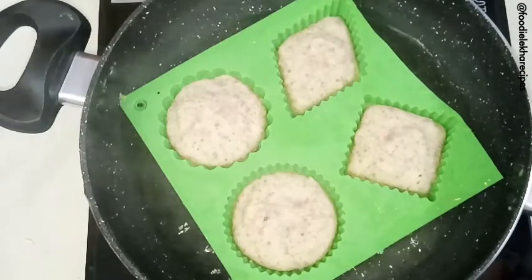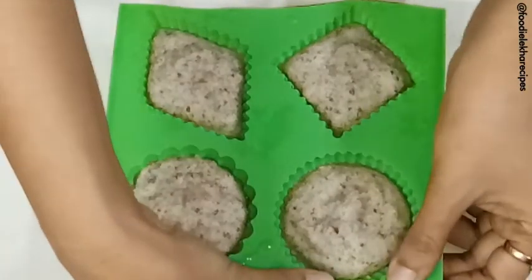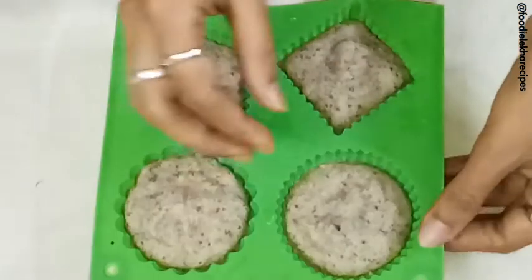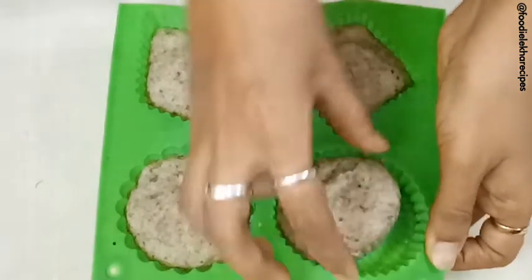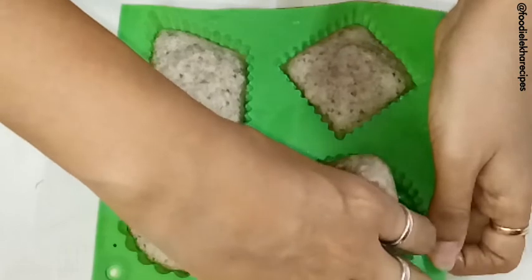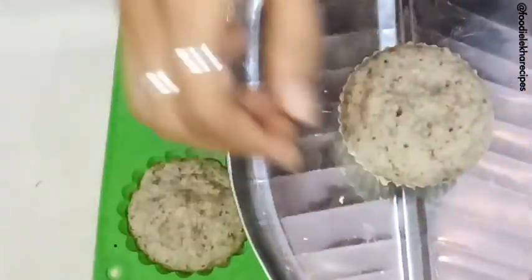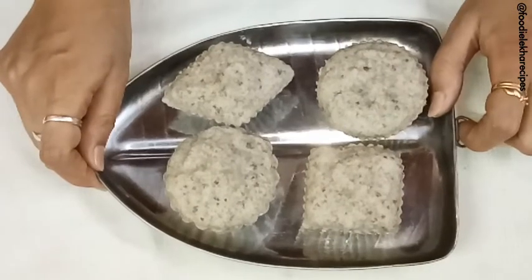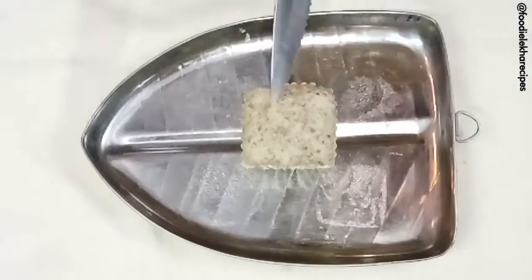We start unmolding the idlis. Let us first remove from all the sides. Since this is a silicone mold, it is very easy to de-mold. This idli is ready. We have now removed all the idlis from the mold. Now let us cut one from the center and see how it looks from inside — you need a sharp knife for this.